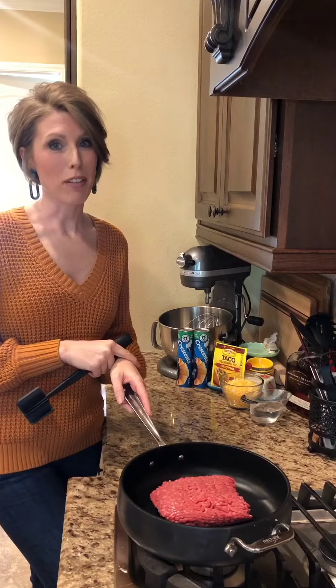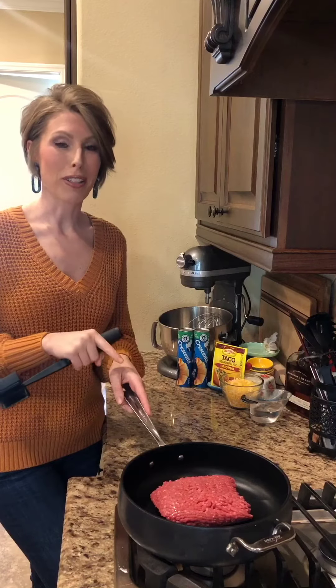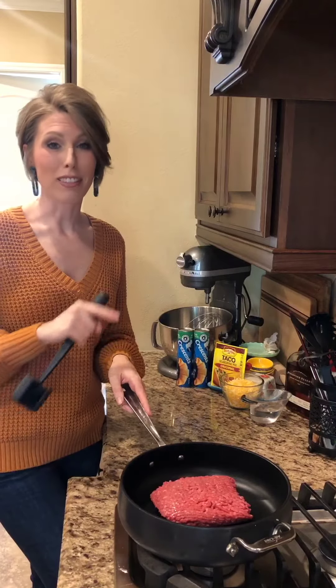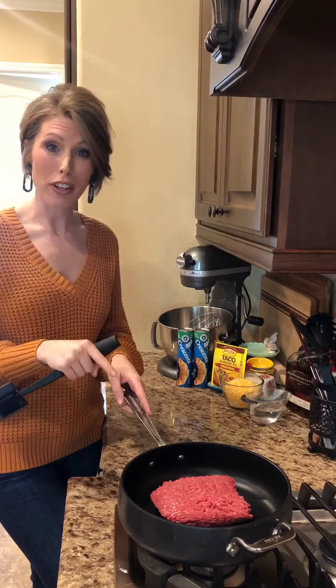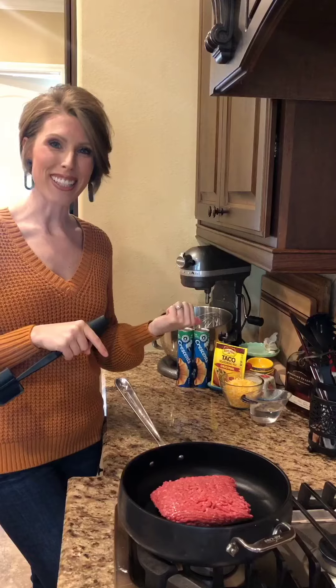My daughter and her girlfriends are coming over for lunch before prom dress shopping, and they put a request in for a taco ring. This is an easy dinner that everybody will love. We're going to start with our filling, which is ground beef, cheese, a little bit of water, and taco seasoning.